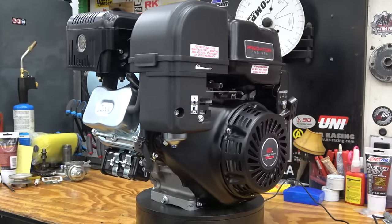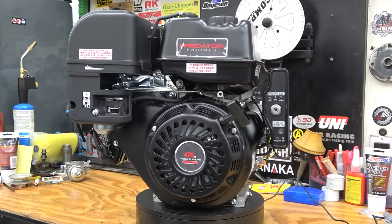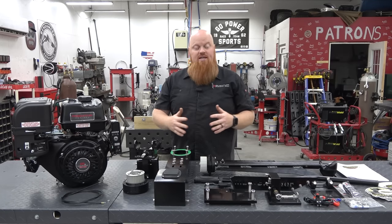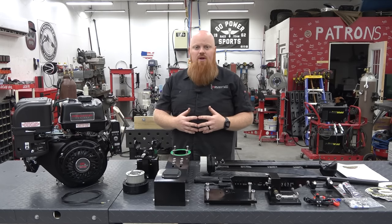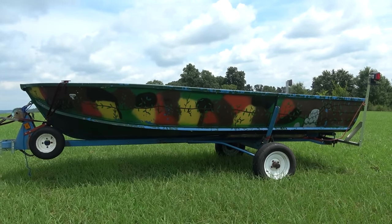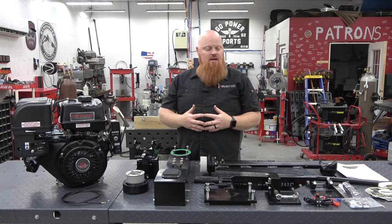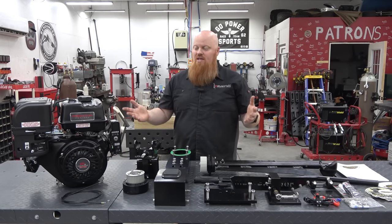So we got a Predator 420cc engine. Mudskipper does have engines on their website but we decided to go with the Predator because we know what performance parts fit it and we have parts on the shelf for it already. This kit comes with everything you need to install it on a John boat, and we found a $300 gem on Facebook — a 14 foot semi-V bottom boat, V in the front and flat in the back. It's a great boat for me and my son to get back into fishing.